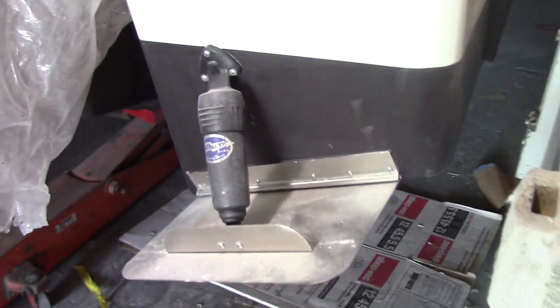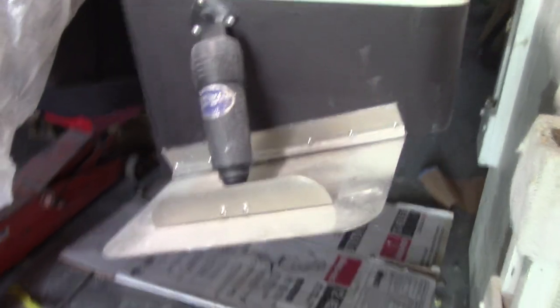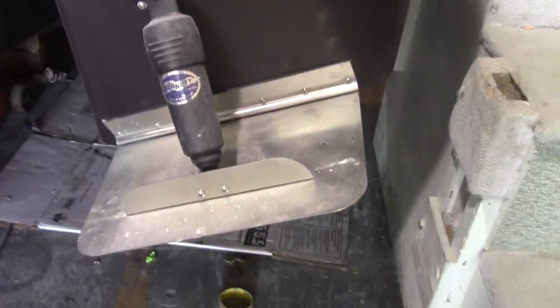We've cut our openings and sealed all the wood — it's all glassed. We've extended the stringer system a little bit, and we put new trim tabs on — these are Bennett electric 12 by 18.